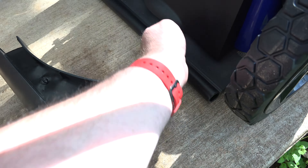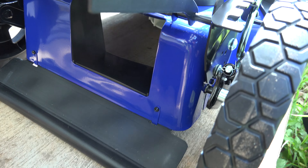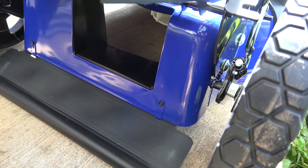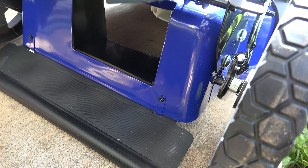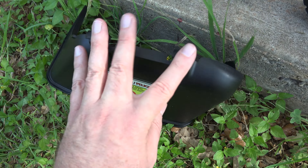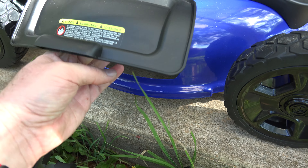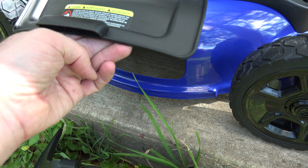I found the mulching plug — it was actually already installed right here. And this is where you attach the bag catcher, or you put the plug in place when you want to use it as a mulching mower. And this is the side discharge chute. These pegs on top here will catch underneath of this cover, and it will sit right here, catching the grass being thrown out from the mower.